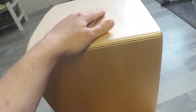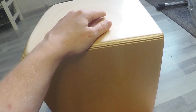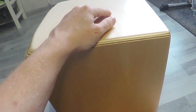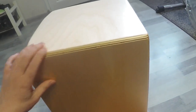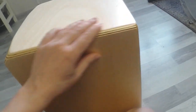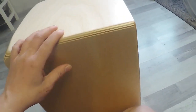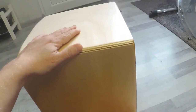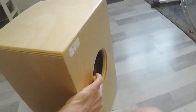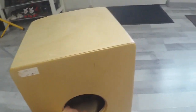Let's take a look at the body construction. The body of the cajon is made out of birch plywood, I think. The quality is really nice, the finish feels really good. It feels nice to sit on the cajon, and yeah, the overall build quality is really nice.